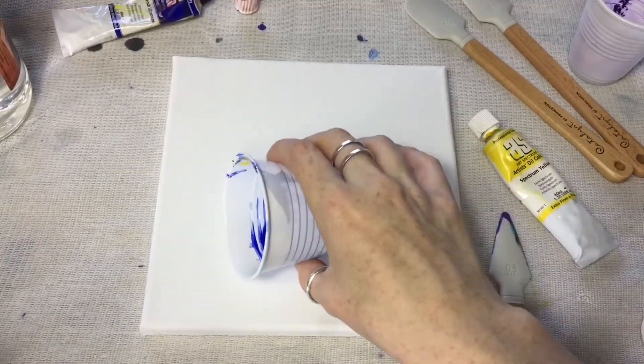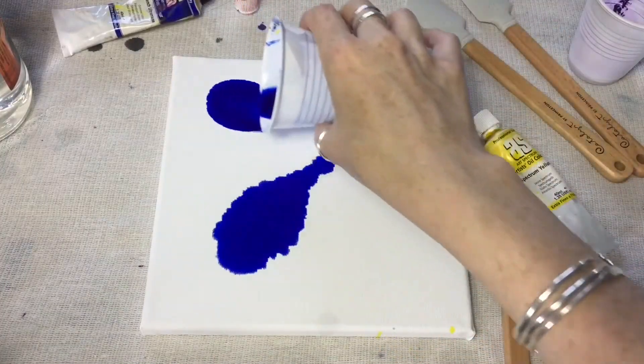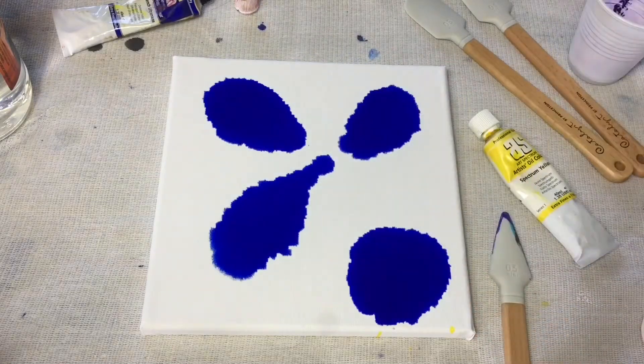Stick to the oil painting rule and start with your darker colors. I find the fluid very similar to ink pouring.